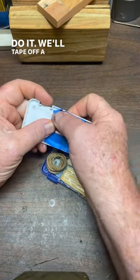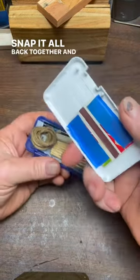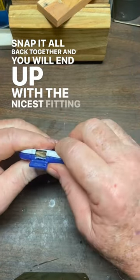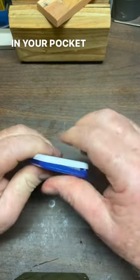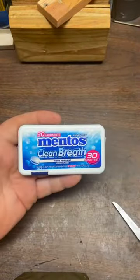We'll tape a striker panel to the lid. Snap it all back together, and you will end up with the nicest fitting in your pocket fire kit that you've ever had. You won't even know it's there — it fits so good.